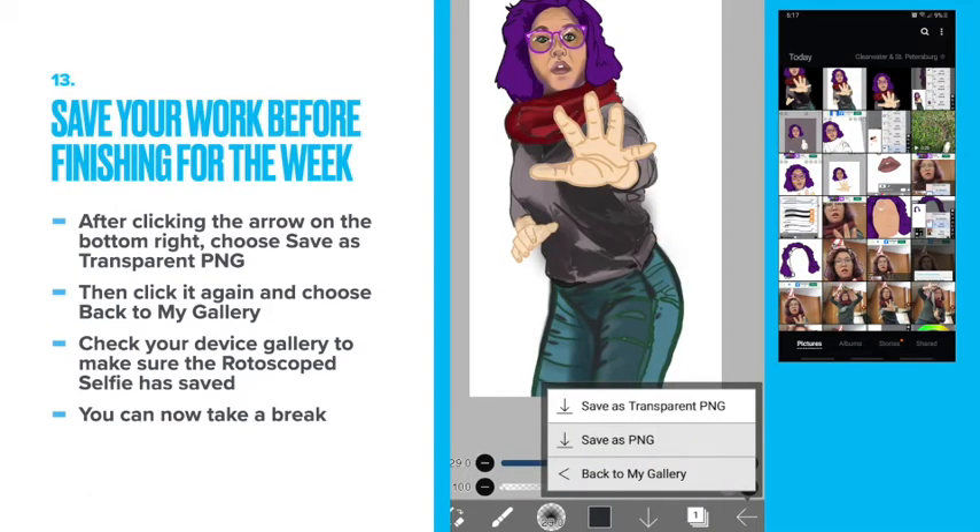Save your work before finishing for the week. After clicking the arrow on the bottom right, choose save as transparent PNG. Then click it again to choose back to my gallery. Check your device gallery to make sure the rotoscope selfie has saved. Since it's transparent, you'll probably see a black background instead.